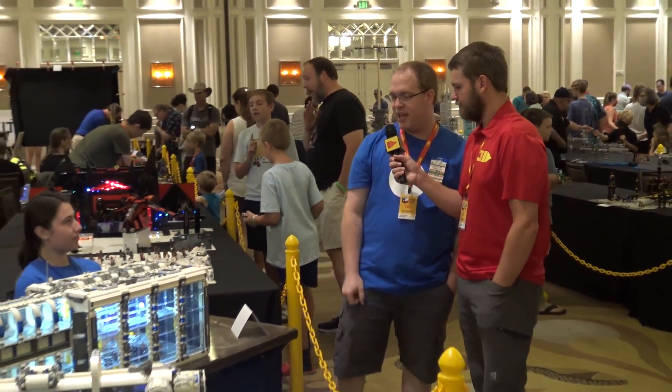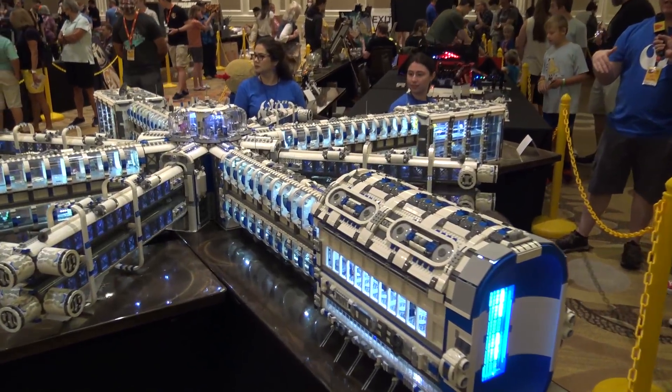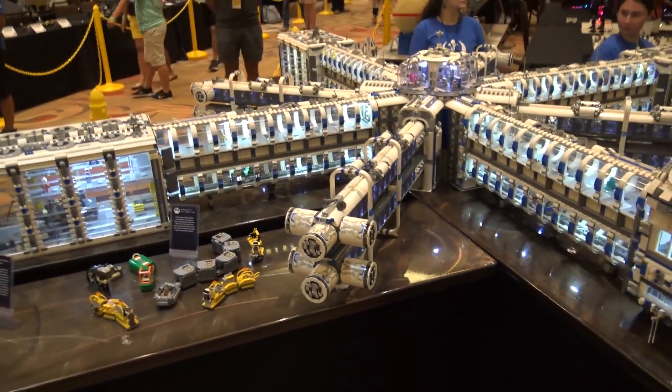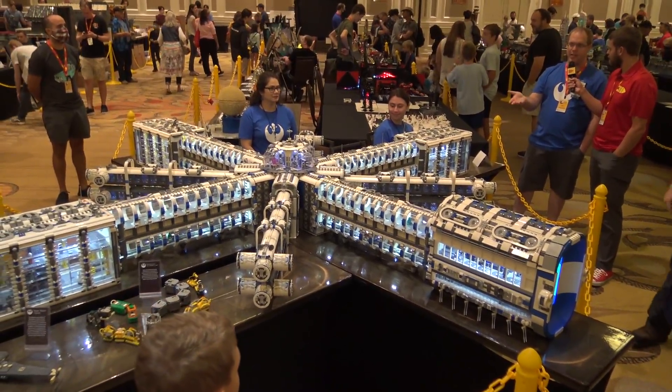My name is Corey Langford. This is my build — the Rebel Space Station Starcraft testing facility. Just like all of my builds, I really like to do something Star Wars inspired, but I don't want to do something you've seen in the movies. I like to build something nobody's seen before — something that may exist in that universe, but not necessarily in that particular movie.